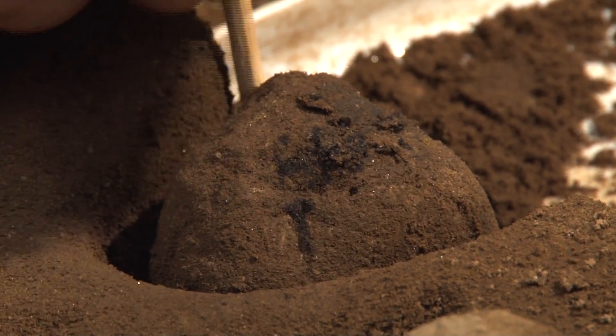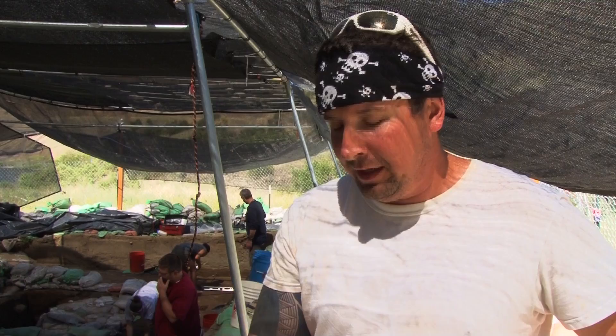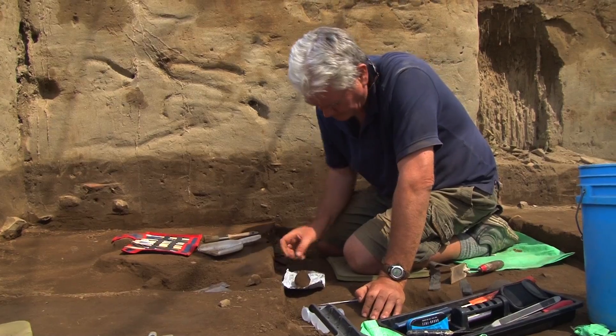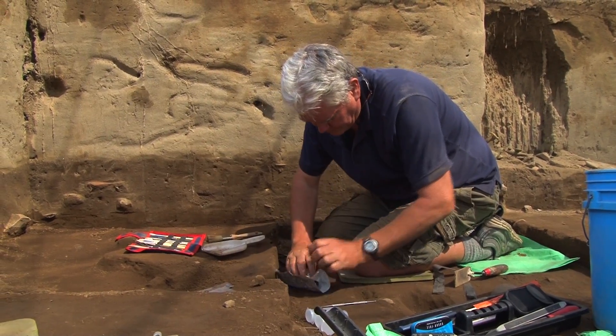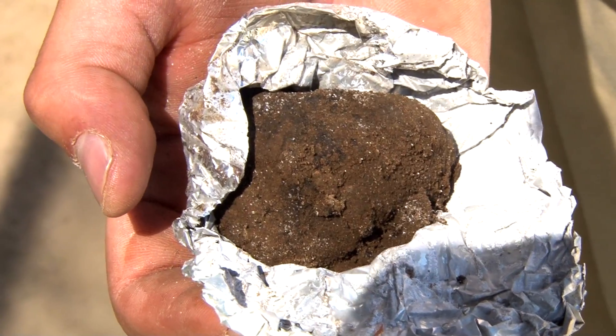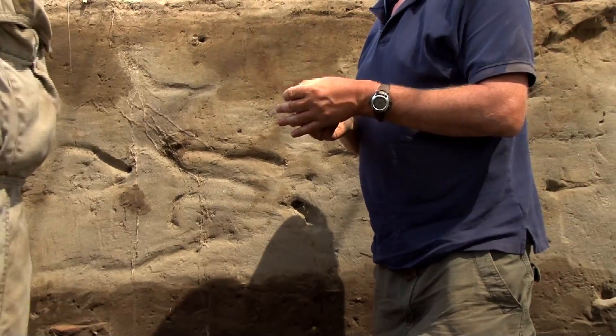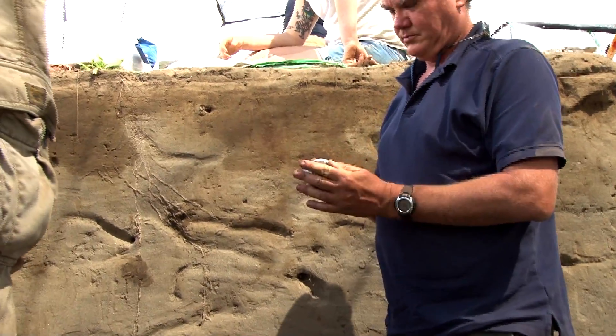This is one of the larger pieces of charcoal we found — it trumps the piece we found two weeks ago. It's important for radiocarbon dates. We protect it in tin foil with a paper bag to ensure it stays together. We don't use a plastic bag because otherwise it would be contaminated by the synthetic oils found in the plastic.